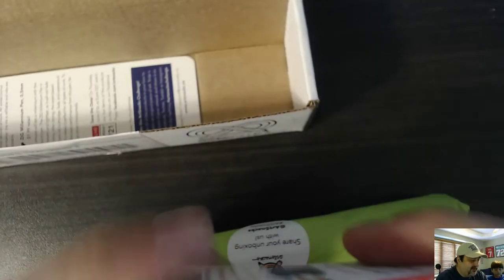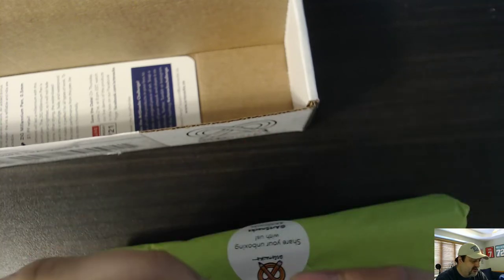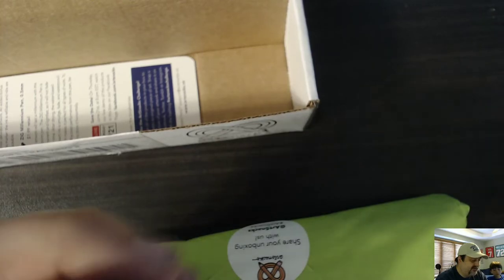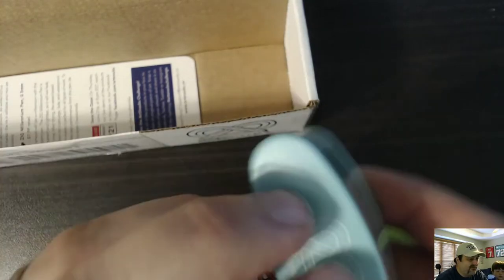And what do we have here? A pencil sharpener — a Coombe Pencil Sharpener. I have a couple of these already. It's even branded. This is like the best brand pencil sharpener you can get.